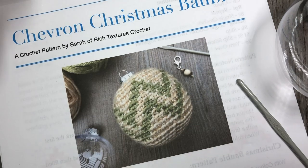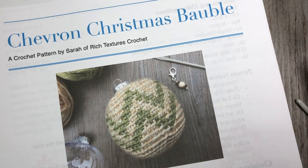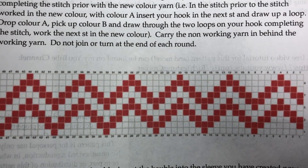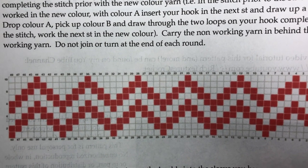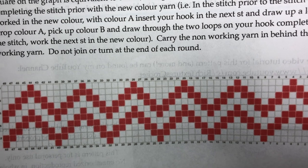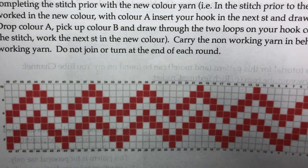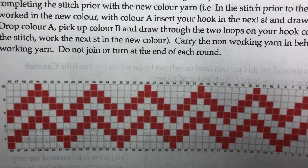For this pattern today, you are going to need a copy of the written crochet pattern, which can be found on my blog at richtexturescrochet.com. I will provide the direct link in the notes to this video. In that written pattern you are going to see a color chart, and for this pattern you are going to need that chart. I'm not going to crochet through the entire chart in this tutorial — I'll give you enough lines so that you get the hang of it. You can either download and print it from my blog or purchase the PDF version, and the chart is included with that as well.